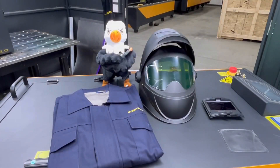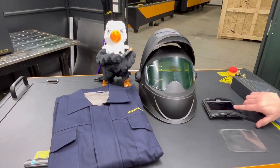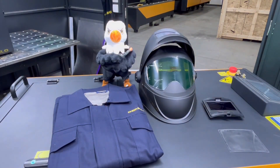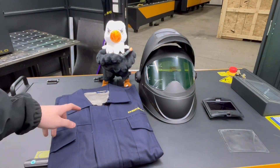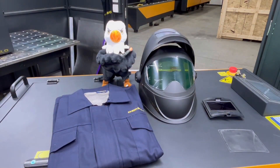Each machine comes equipped with a laser welding protective helmet with an auto-darkening shade. This is to ensure the safety of the user's eyes and to allow them comfortable welding for long hours. The machine also comes with a laser welding jacket. This jacket is pretty typical for welding, but it has a special silver lining that will protect you from the small amount of radiation that comes off the laser. To get going, all you'll need is a pair of welding gloves and you'll be good to go.